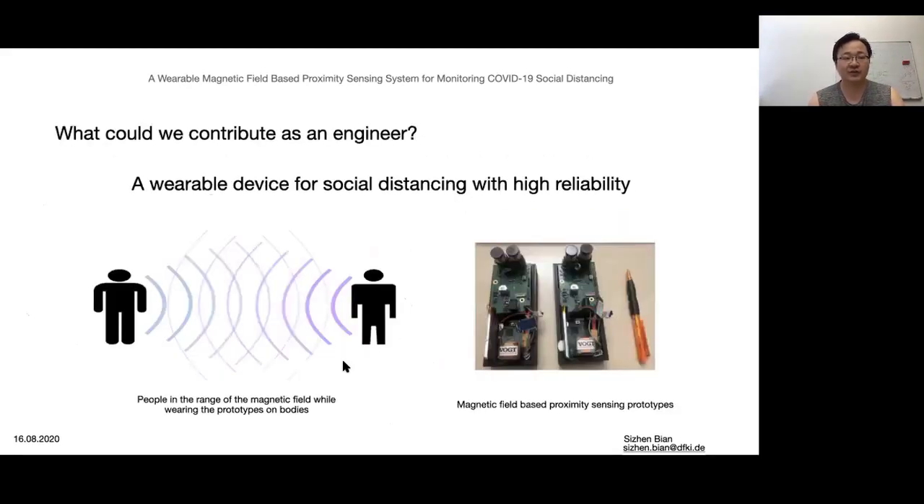As a result, we developed this prototype, assessing the individuals while they are in range of 2 meters. Basically, we activate a transmitter to generate a magnetic field, and the receiver will assess the strength of the field, which indicates the practical distance.